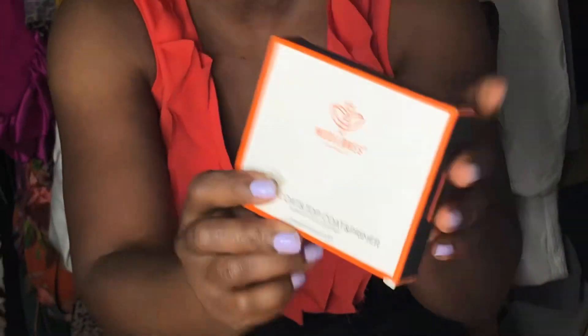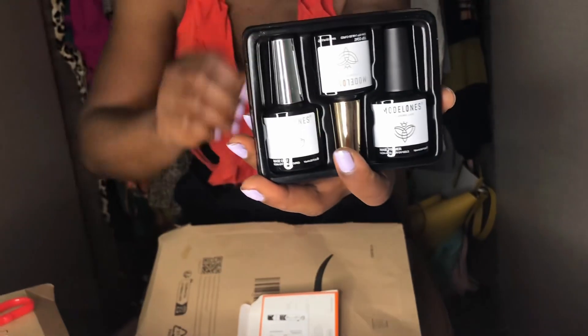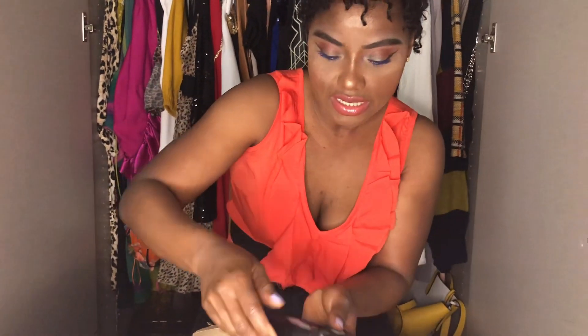I'll put all the links to the products in the description box below if anybody is interested and wants to check them out. The second product — this is a top coat, base coat, and nail primer — it's for my nails. I mentioned in another video that I'm going to be doing my own nails at home now. It's about 10 to 12 euros — I can't remember exactly. It is three-in-one: a primer, top coat, and a base coat. I'm going to be doing a review on all these products in the next video.